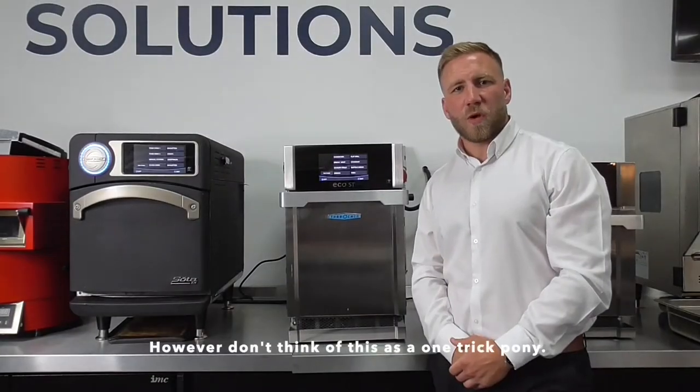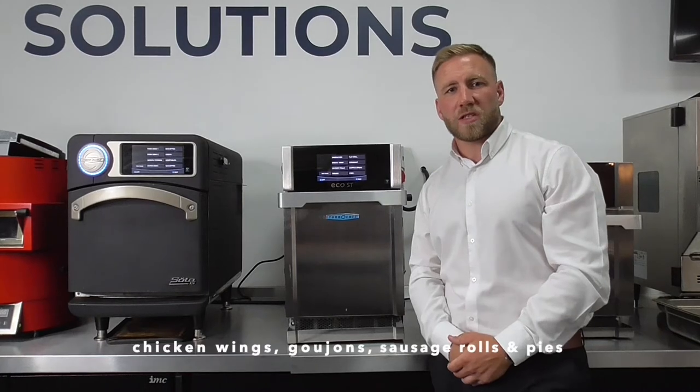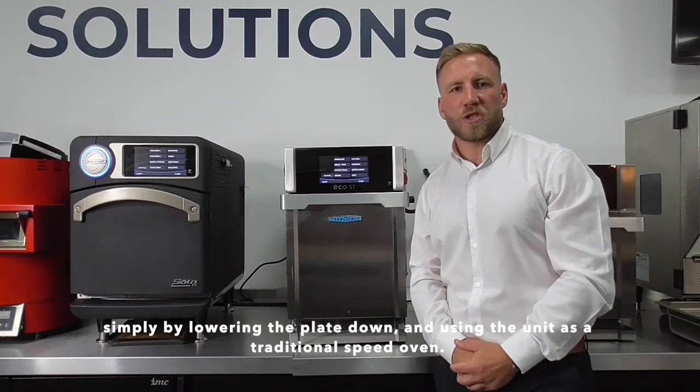However, don't think of this as a one-trick pony. You can still cook your traditional menu items such as chicken wings, goujons, sausage rolls, and pies, simply by lowering the plate down and using the unit as a traditional speed oven.